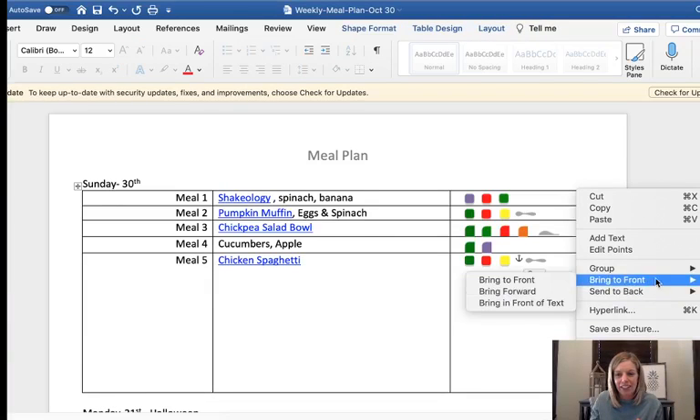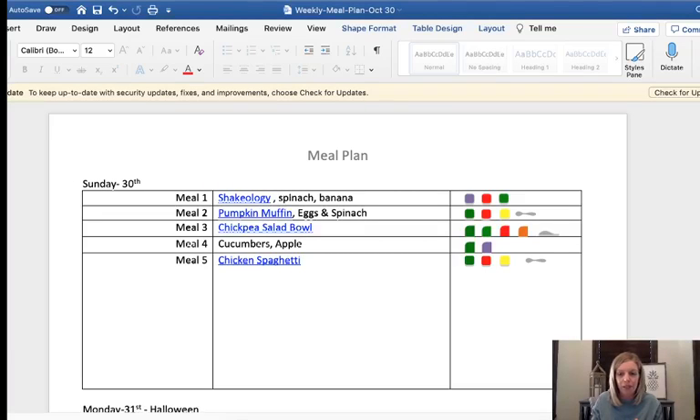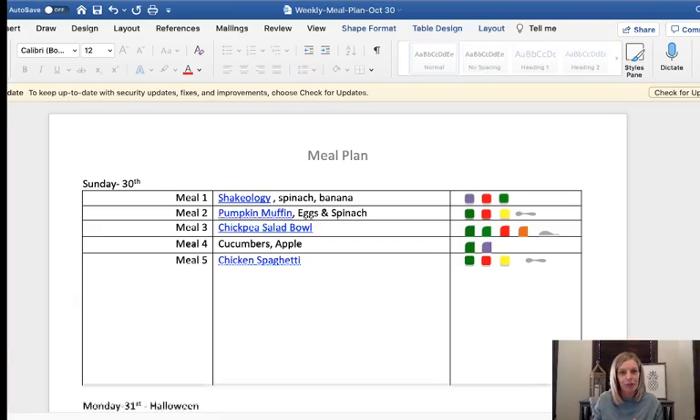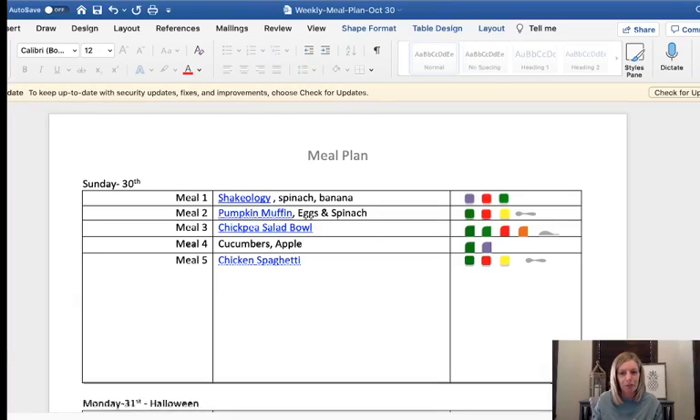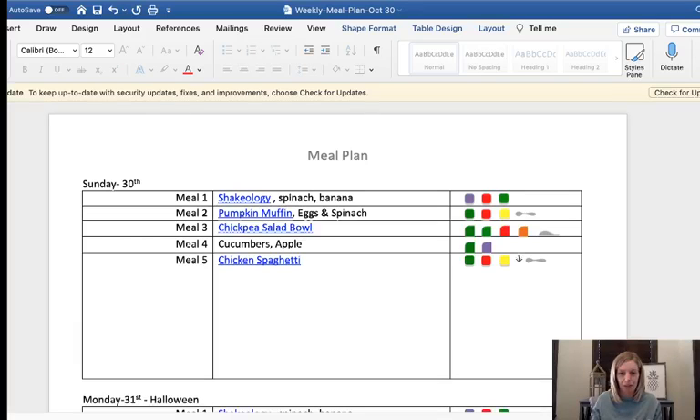I'm sure there's something very simple I just don't know about. I don't know why the text boxes are so hard for me to work with the shapes within them. But we'll get that one to work eventually. I'll fix that later. So I've dropped the blue container down because that recipe does have cheese in it.